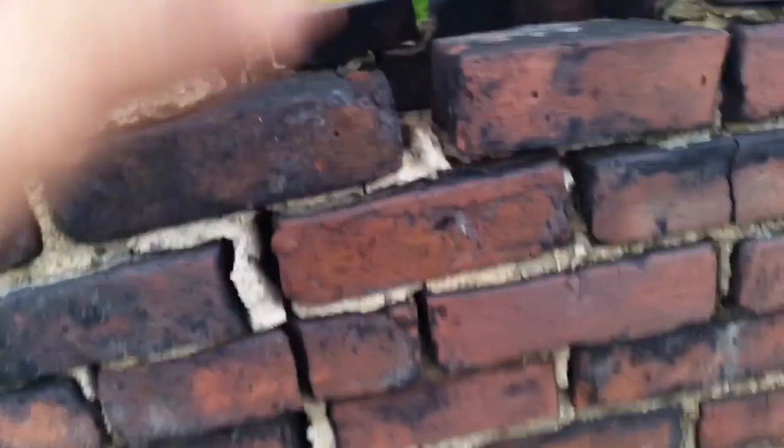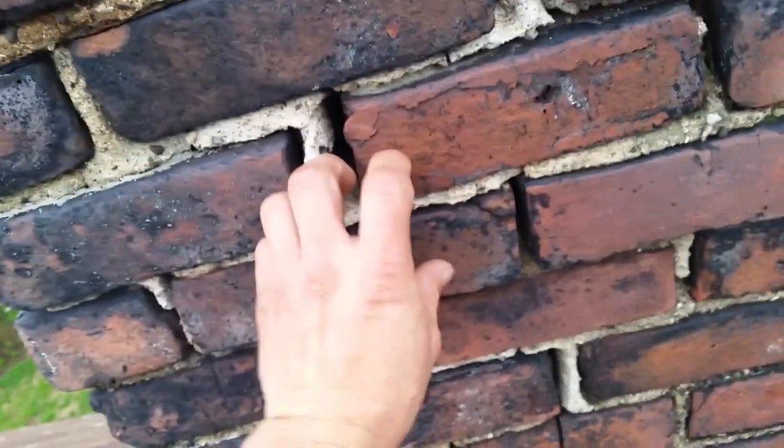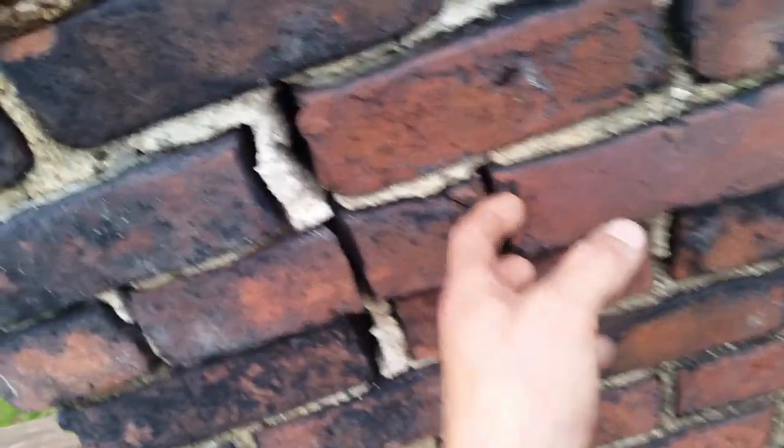What happens is rain comes down, gets behind the bricks, and during the wintertime that water sits there, freezes, expands, and pops the joints out — pops the bricks up. Before you know it your chimney is gonna go tumbling down and knock somebody in the head, which is no bueno. So that's a later project.